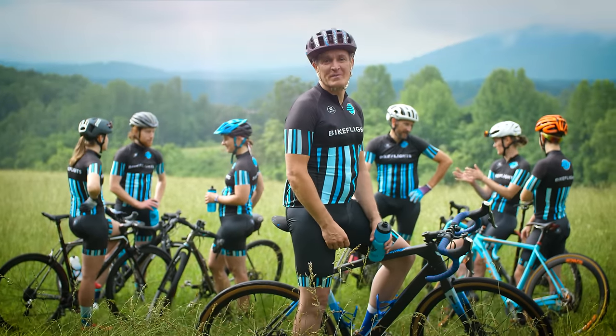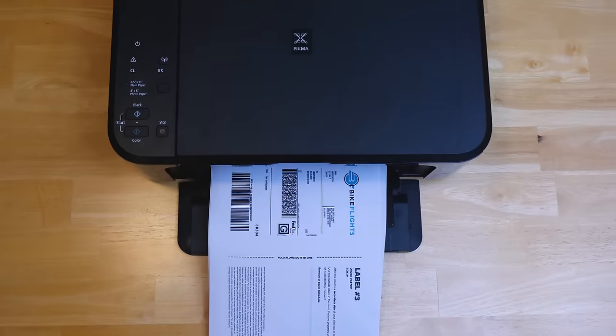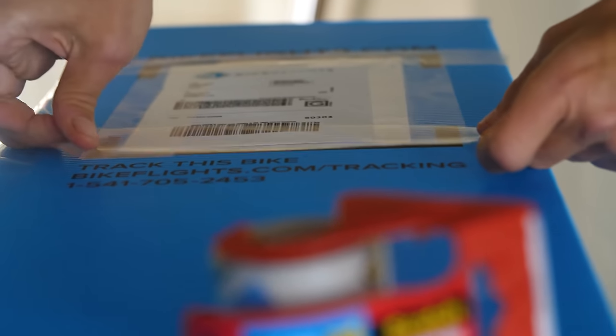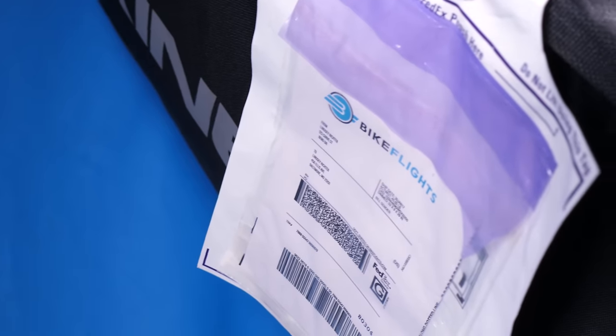Wherever you're going, we want to make sure your bike gets there too. To ensure timely delivery, print all three copies of your Bike Flights label. Place one copy inside your box or case and attach two to the outside. If you're shipping a case, attach your label using a tie tag and zip ties.